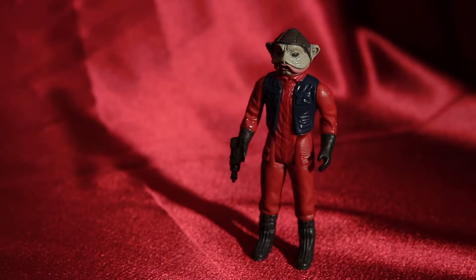Hey, thanks for tuning in to DC Collectibles. Today we're looking at Nien Numb. This is the co-pilot of the Millennium Falcon from Return of the Jedi, when Lando was going to blow up the Death Star.